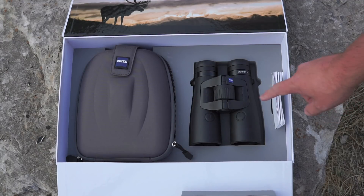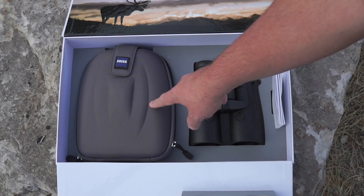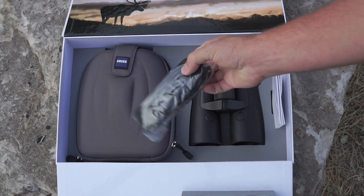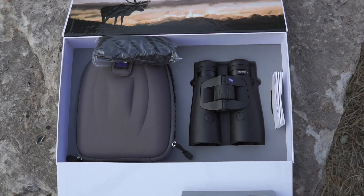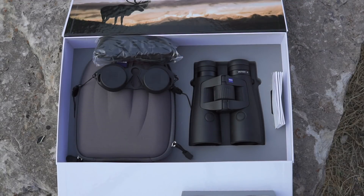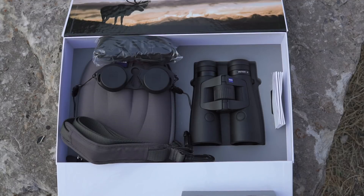They have a user guide, your actual binoculars themselves, and then this carrying case. I've already gone ahead and opened it up to pull some of those accessories out that come in that case. There are some binocular straps, as well as some ocular and objective covers, and then another strap that goes on to this case. Super easy to get up and running.